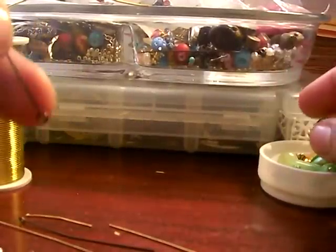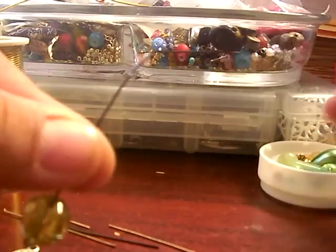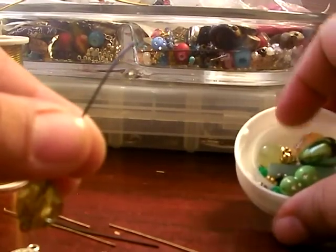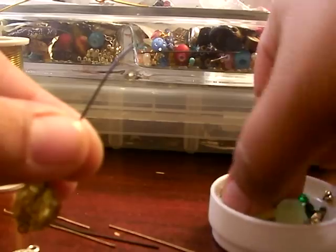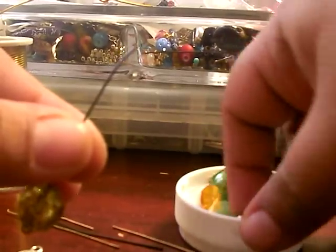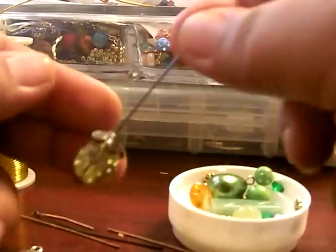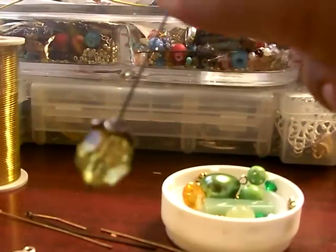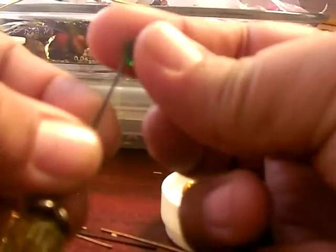I'm going to attach a bead here. You can put your bead on like so, and I will be using a bead cap. You can find it here like so — it gives it a really pretty look.